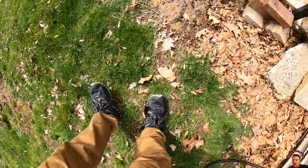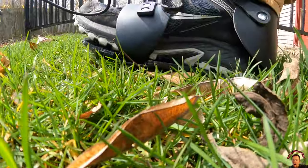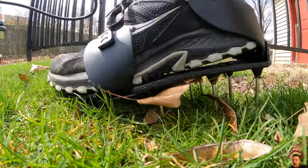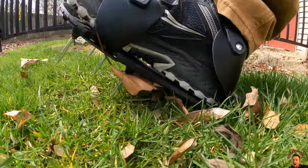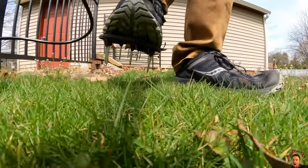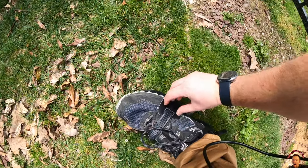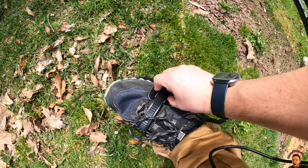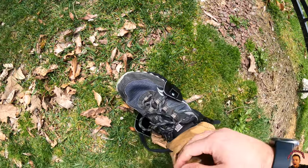You can feel it going into the grass. To take this off, you just press the side and feed it out with your other hand. It's a little hard to do with one hand, but with two hands you can feed it out just like that.